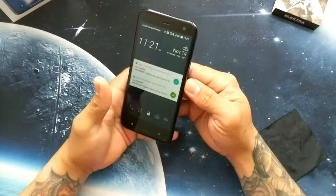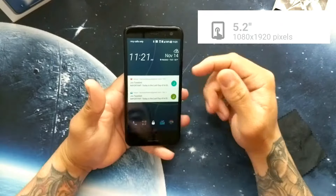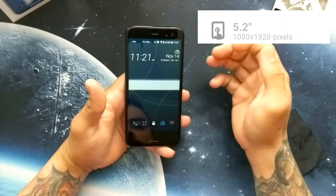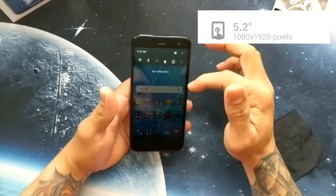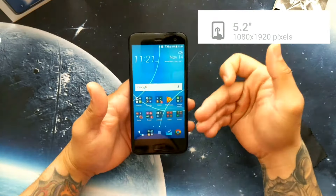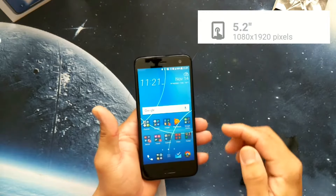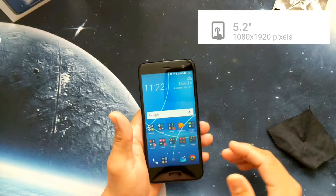Let's start with some specs. The U11 Life has a 5.2 inch 1080p display — it is LCD, not OLED — but it's a very good display, very bright, very sharp and clear. The colors are very vivid and saturated, almost OLED-like.